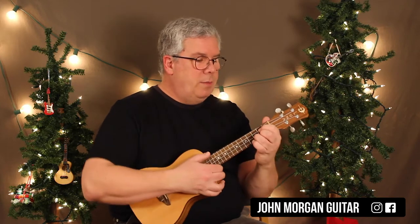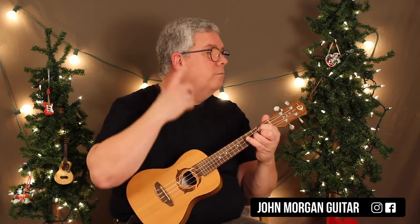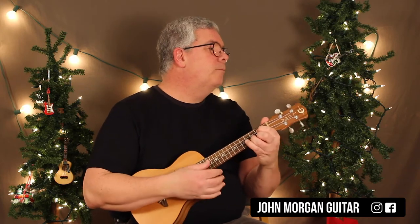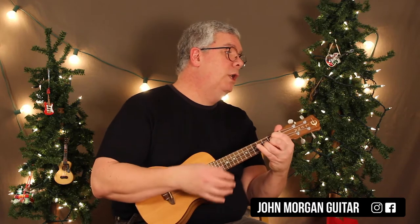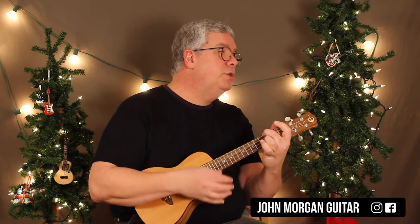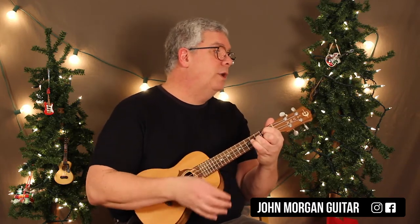We're in the key of G, so I'm going to play through it. I'll try and mimic the melody as I'm yelling out the chords at the same time. So G for 2, D7 for 1, G for 3, and then A minor for 2, D7 for 1, and then G for 3.